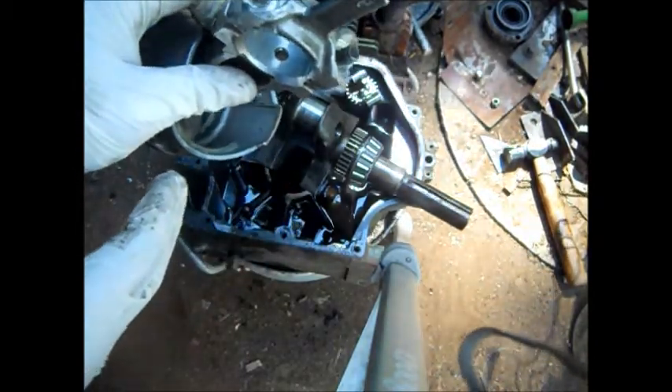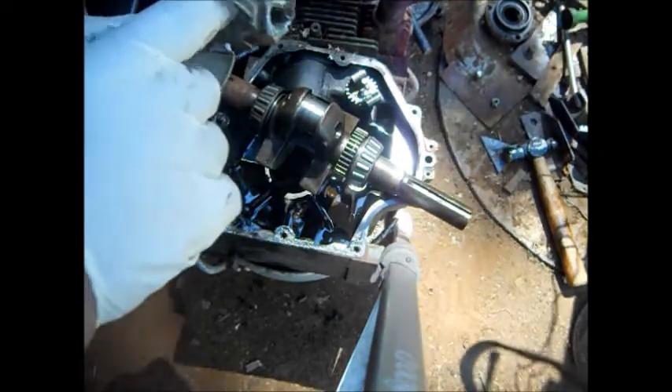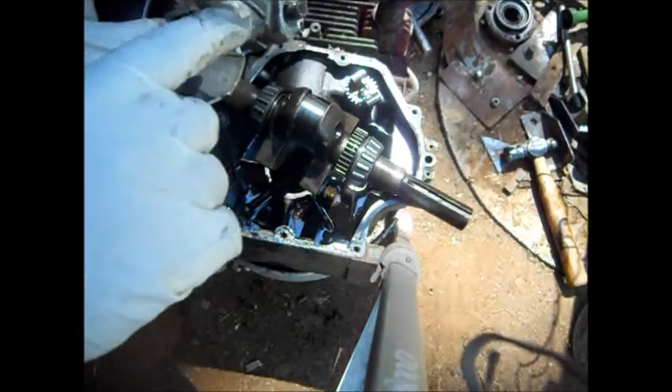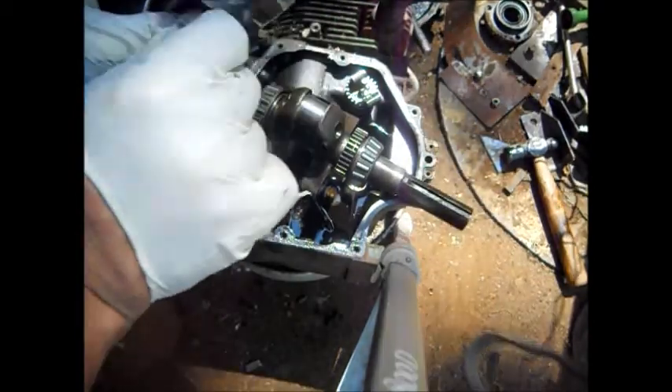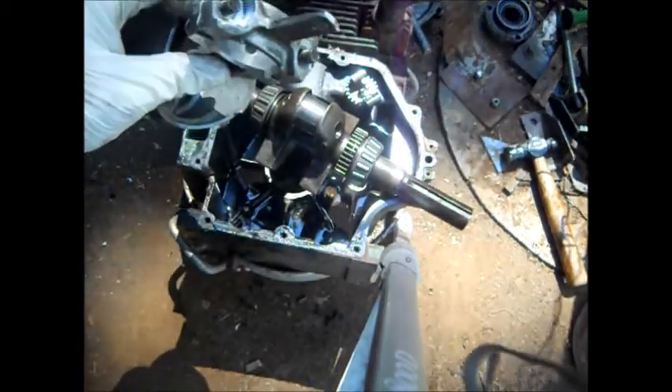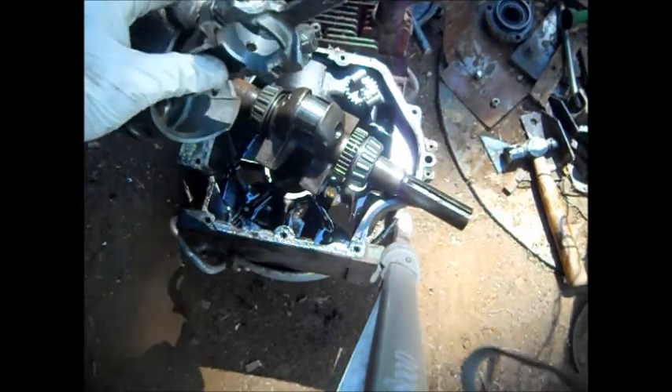I just thought I'd make this and post it in case somebody runs into this. That oil hole should be chamfered — that means the edges are radiused. You shouldn't reach there with your finger and feel a sharp edge of metal. It's just going to wear and put metal — the aluminum onto the metal crankshaft.